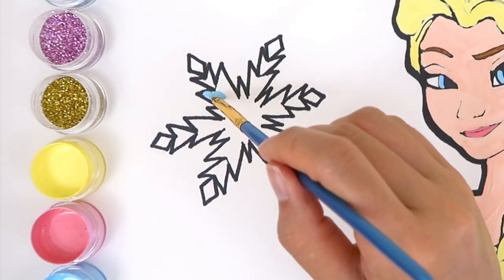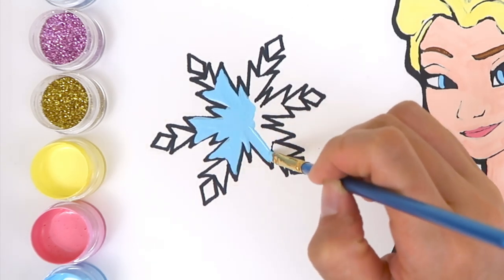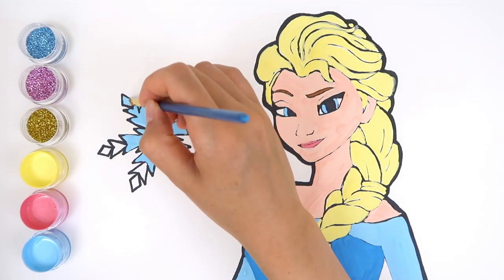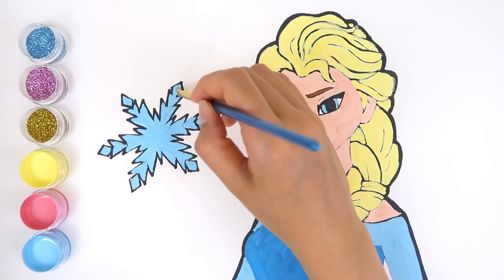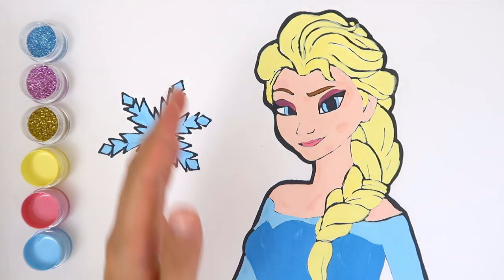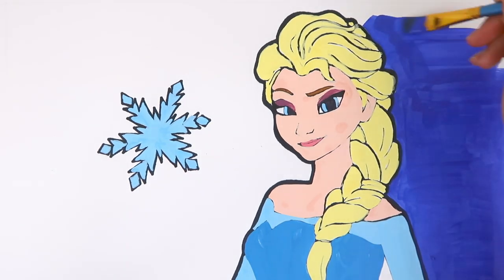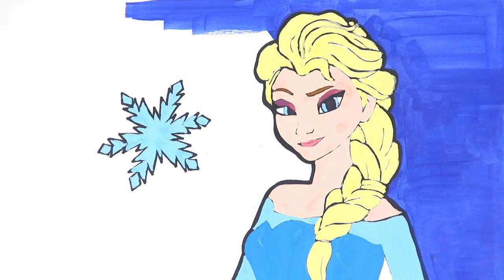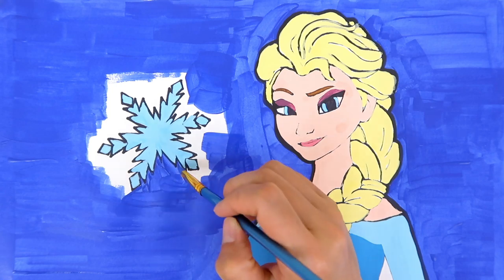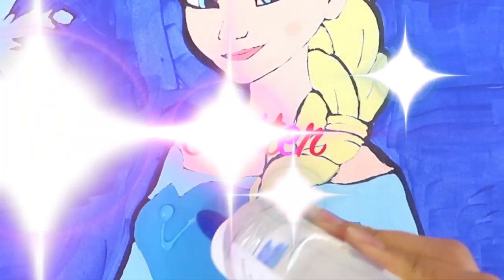Let's not forget to color the snowflake. Purple for Elsa's eye shadow. Time for glitter!